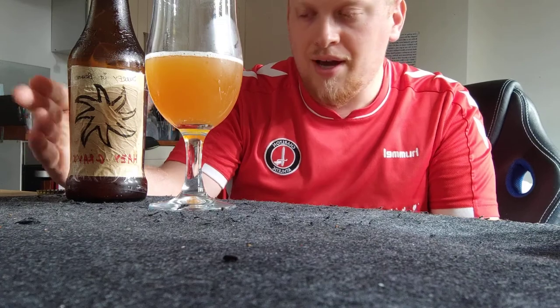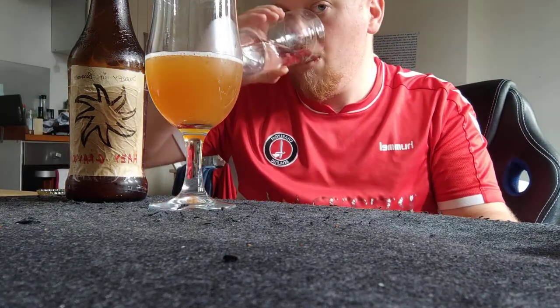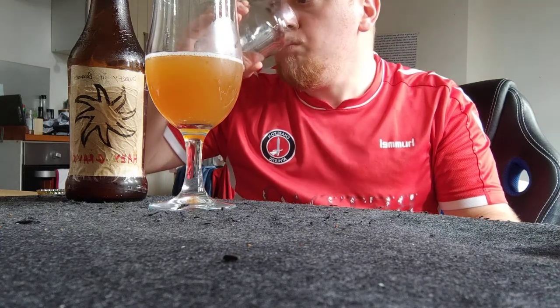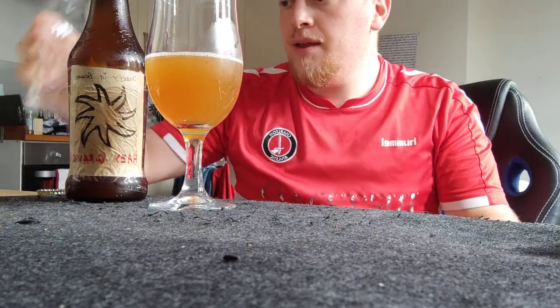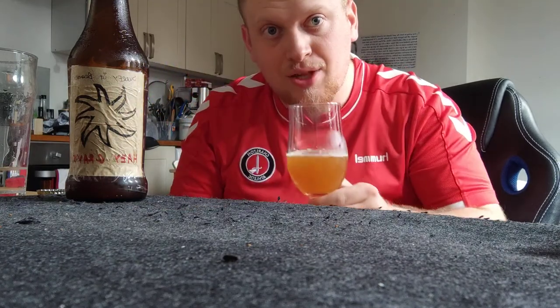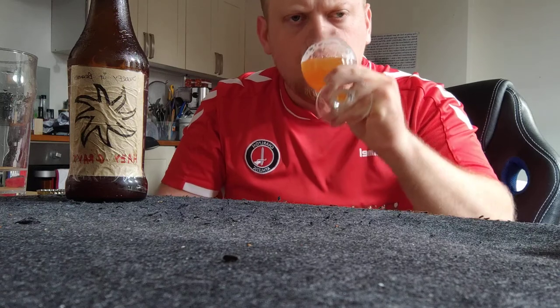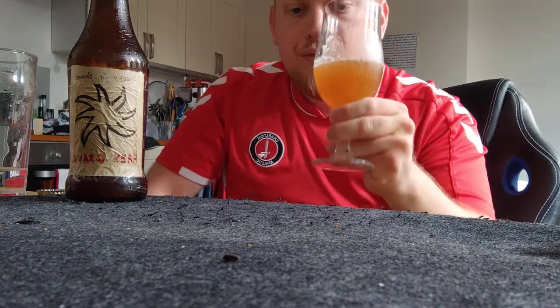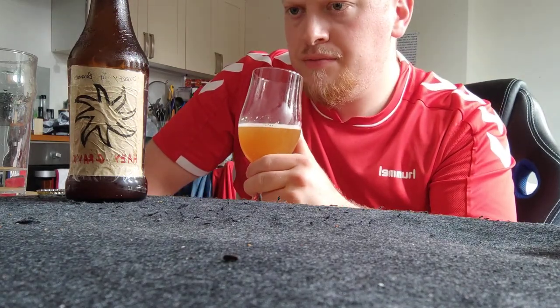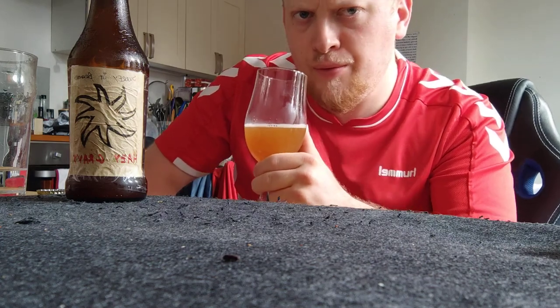I'll add a quick palate cleanser of water before we taste this. And then, onto the most important part of the video — which is to see what this tastes like. So, to everyone at home, bottoms up. Ooh, that tastes good.